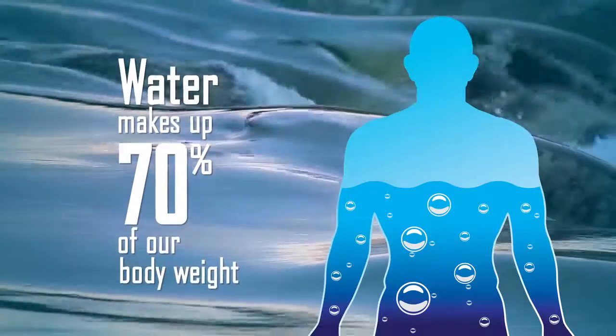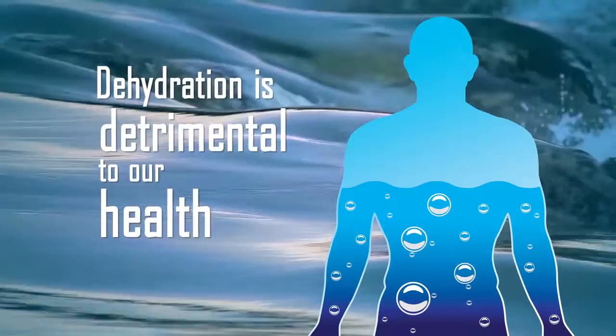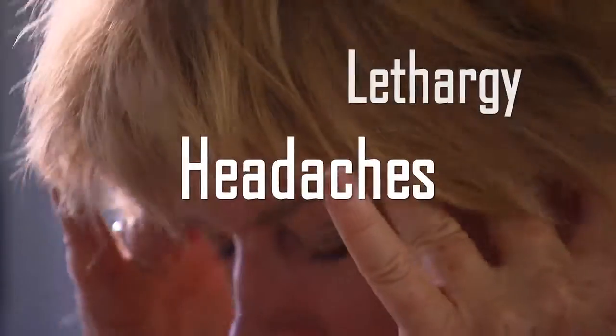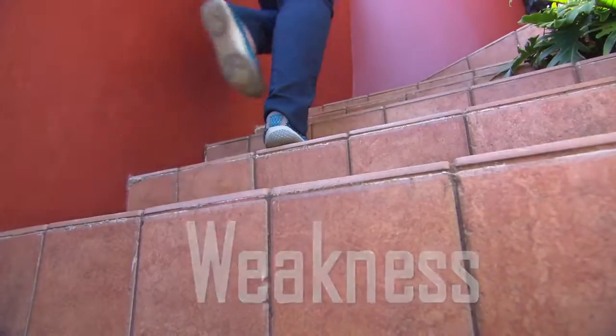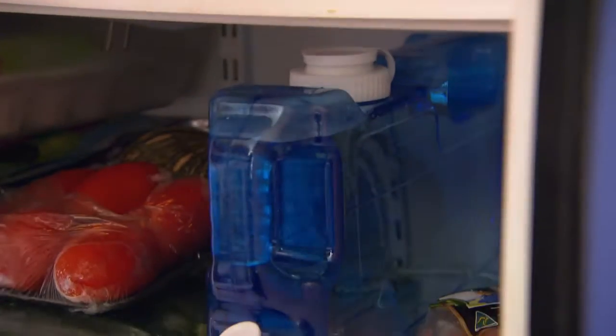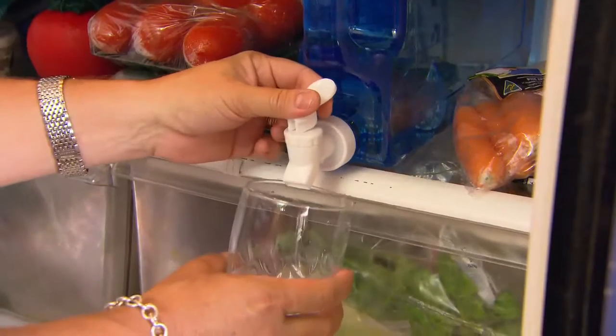With water making up approximately 70% of our body weight, it's not surprising that dehydration is detrimental to our health. Headaches, lethargy and weakness are just a few of the early signs of chronic dehydration. The best way to stay hydrated is to have a ready supply of cool, clean water at your fingertips.